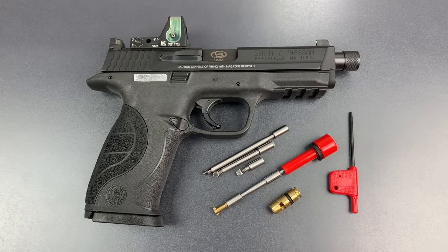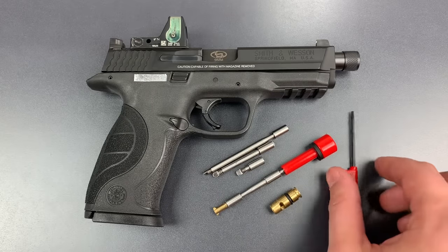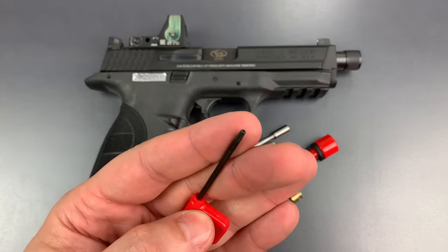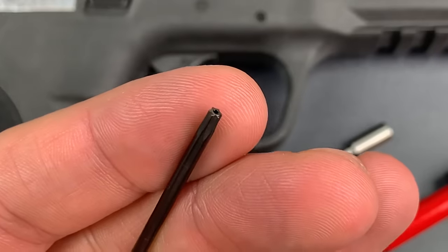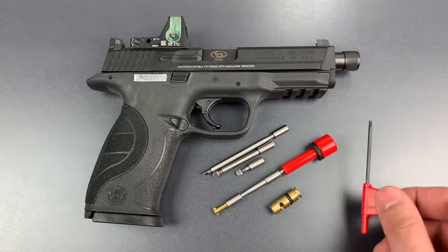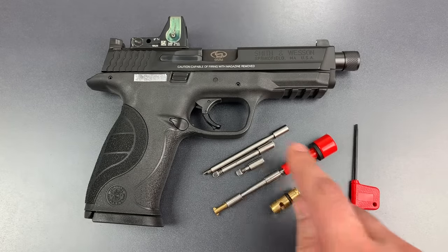It seems to me that the weakness of this product is the so-called key. It's nothing but a security torx driver if we look carefully at it, and they can be manipulated with a wide variety of objects. So let's lock this gun up and see what it takes to open the device.